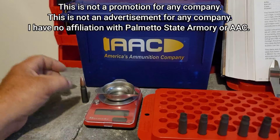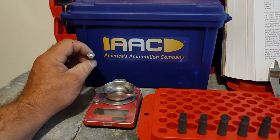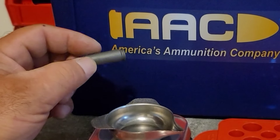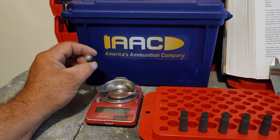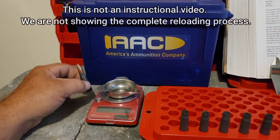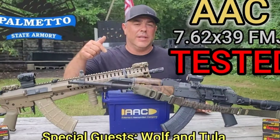Welcome back. AAC reload time — we're going to see if this stuff is actually truly reloadable. This is a Boxer-primed steel case, not Berdan-primed like the usual Soviet stuff, so this is an American-made 7.62x39 steel case ammo from Palmetto State Armory, their AAC ammo line. We're going to take some empty cases we fired from a previous video.